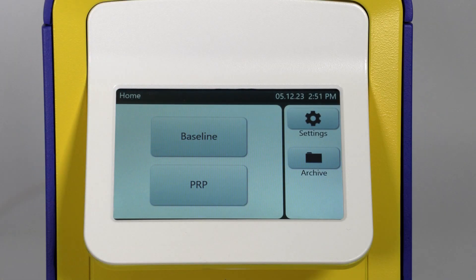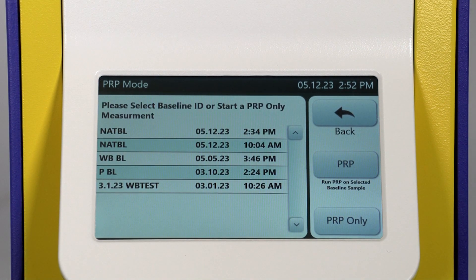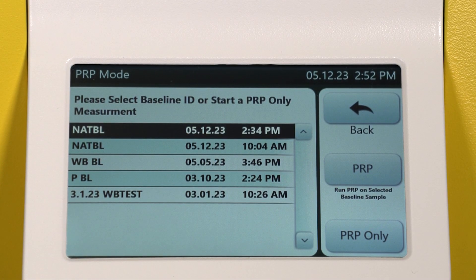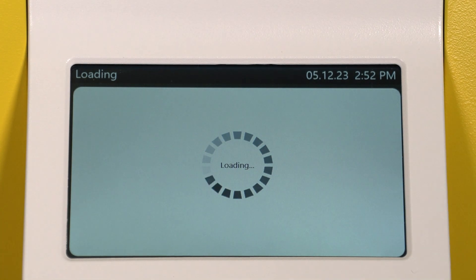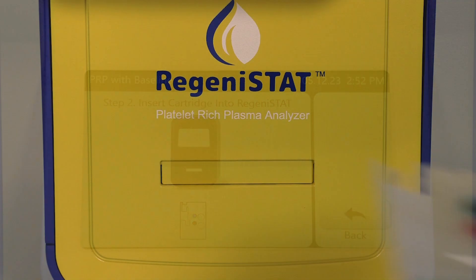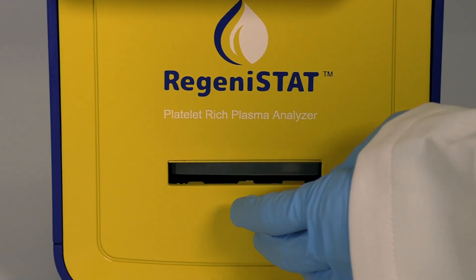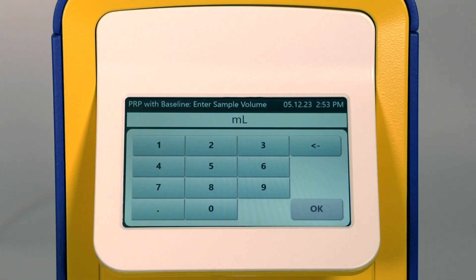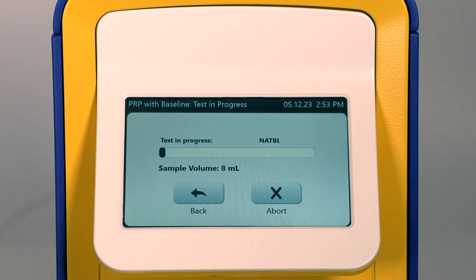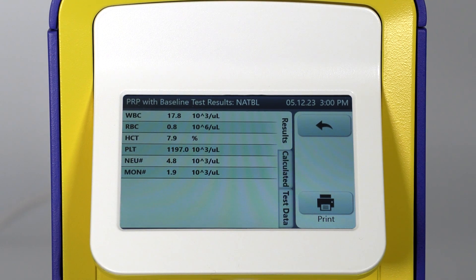Once the PRP cartridge is prepared, select PRP on the home screen. Then select the baseline sample result you will compare the PRP sample to. Select PRP again. When prompted, insert the cartridge into the bay. Enter the PRP volume. When completed, the PRP analysis results will show on the display.